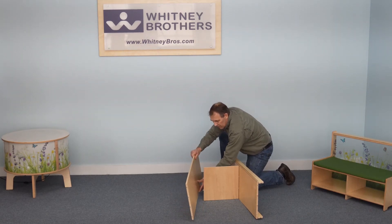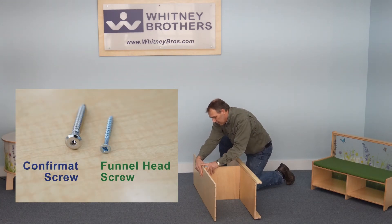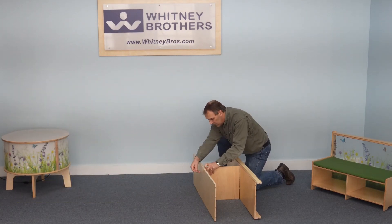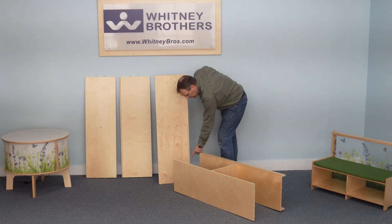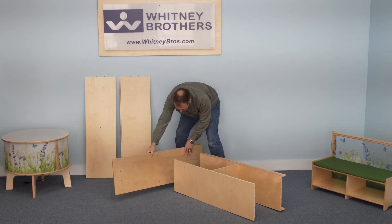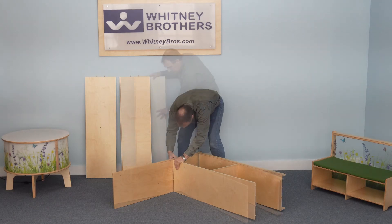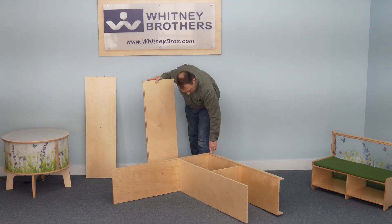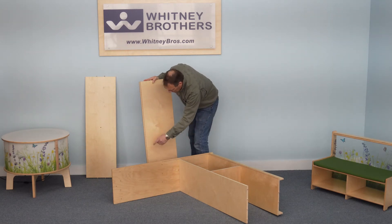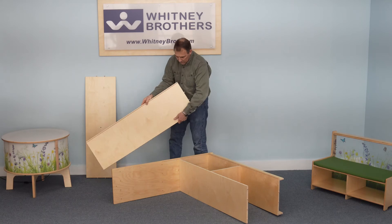Next, attach the shelf and then install the four funnel head screws. With the shelf assembly on its side, attach the first side panel so the slotted grooves meet. Next, attach the counter so its slotted groove faces the front and aligns with the other slotted grooves.